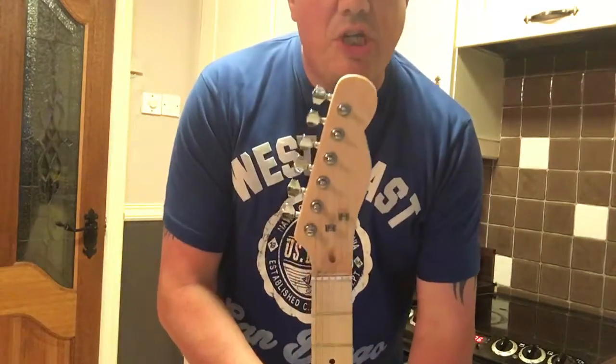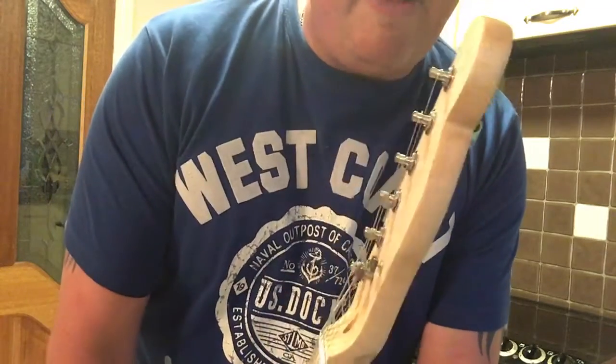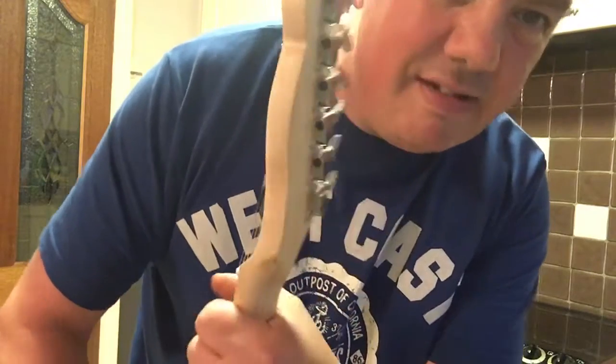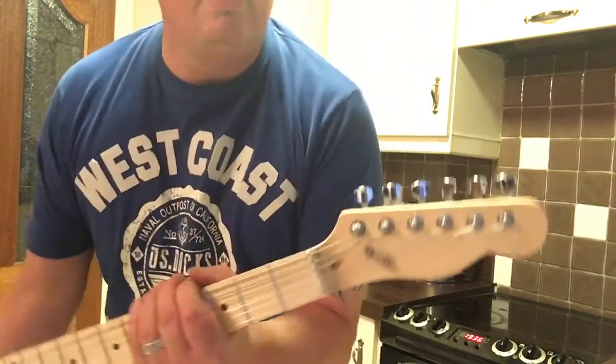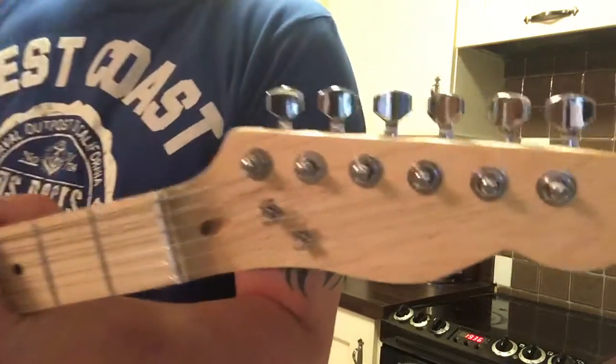You can see I reshaped the headstock to that classic Fender-style telecaster shape. I will be putting a decal on the front of it later on, but that's my own business and I don't want to infringe on anybody's copyright or anything like that.